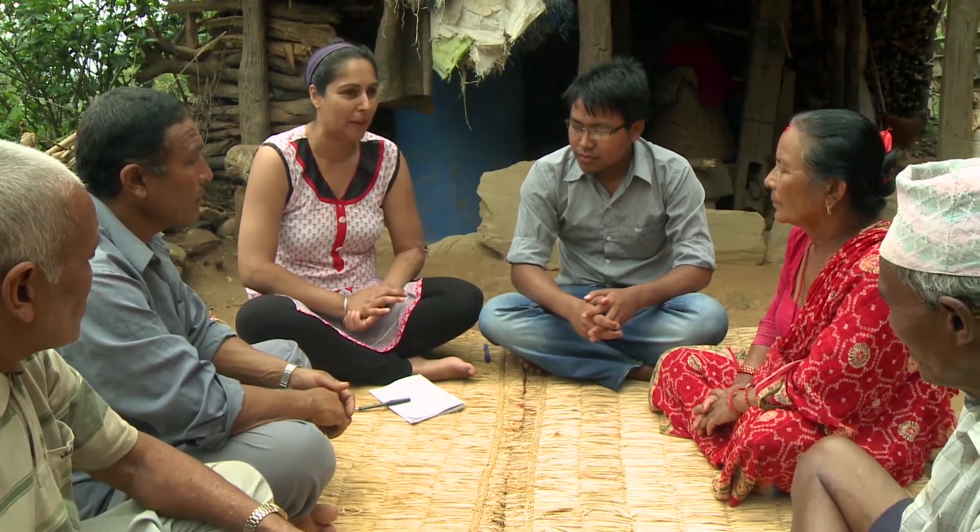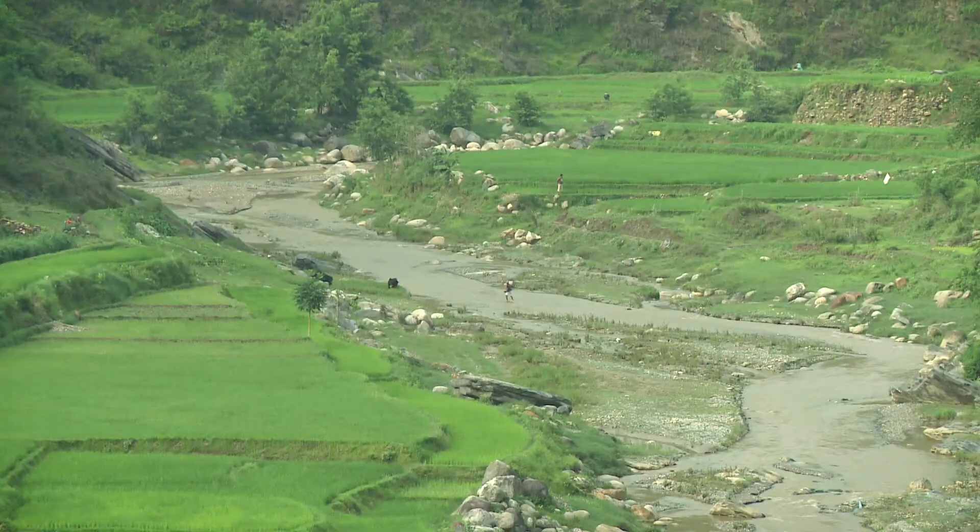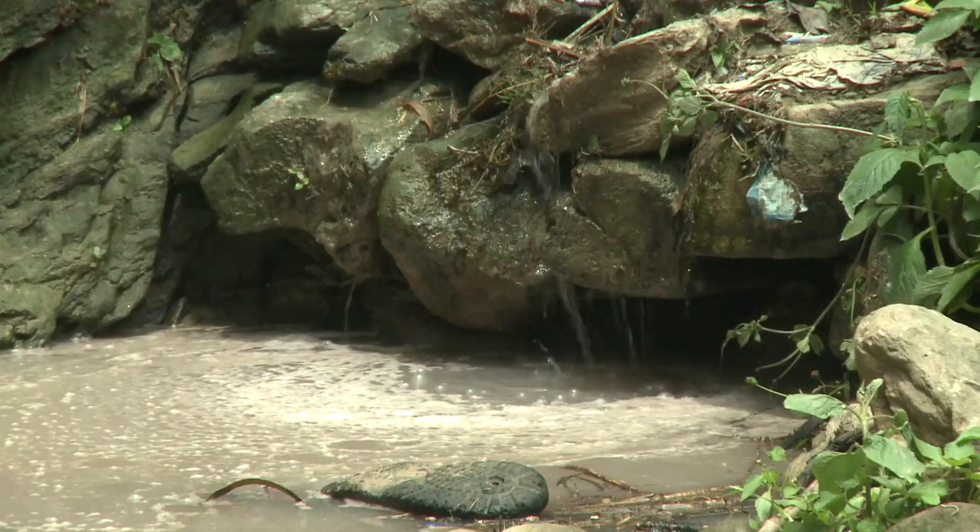In this project area, the population depends on spring water for its household drinking needs. The springs are located directly below the Gurkha town site. Therefore, the water is heavily contaminated with raw sewage from the town.